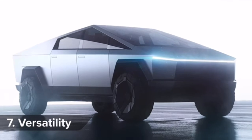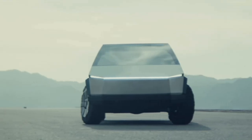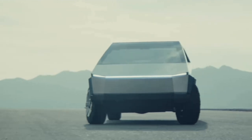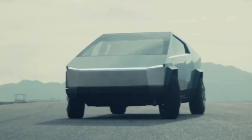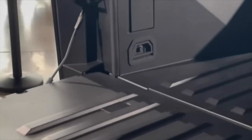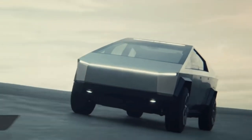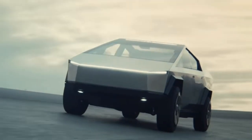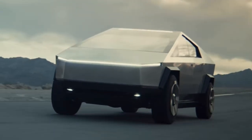The Cybertruck has integrated 120-volt and 240-volt power points, turning it into a kind of mobile mini power station. It also features an onboard air compressor, making it ideal for camping trips or building sites. You can see where the air compressor hookup is and where the outlets are in the back. Thanks to adaptive air suspension — a pretty high-tech trick on a truck — the Cybertruck can raise or lower itself by up to four inches. It's also self-leveling, so it adjusts automatically to any load.